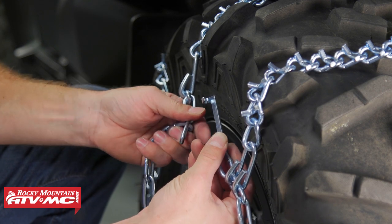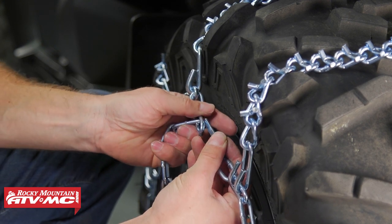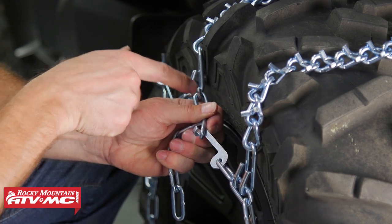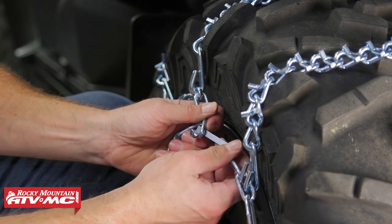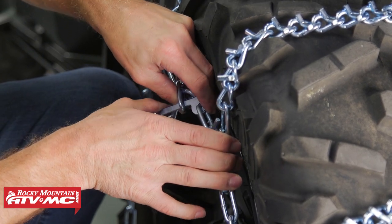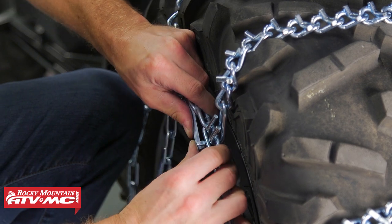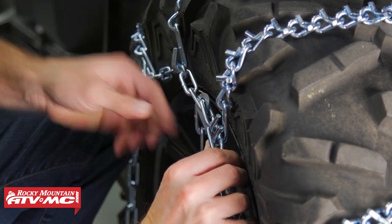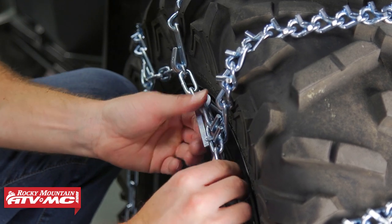Once you've done that, you can take this cam lock and get it as tight as you can — in other words, as close as you can to the other side of the chain — and work that through the link and lock it into place. So we'll work that around. This hook right here is just going to hook on the inside of this link.